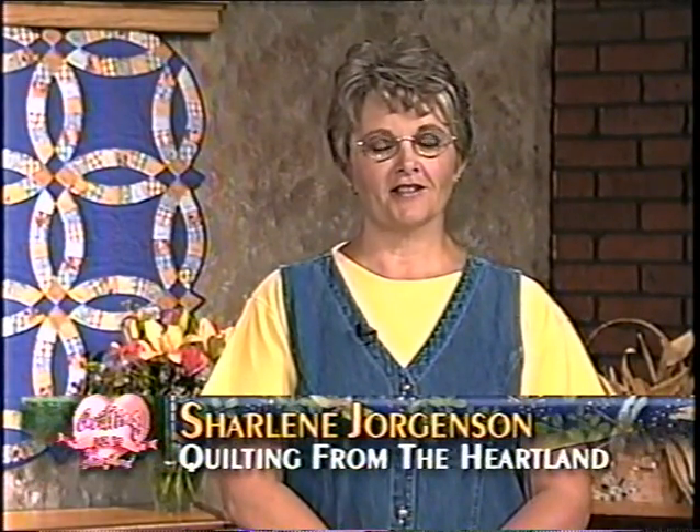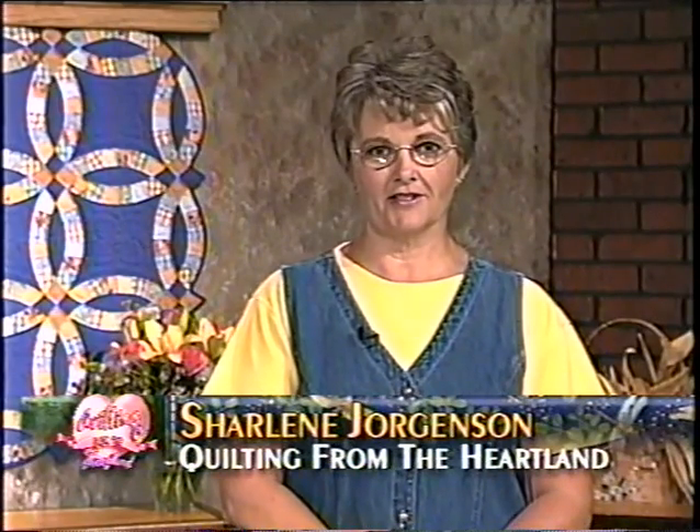Hi, I'm Charlene Jorgensen, and welcome to the 900 series of Quilting from the Heartland. We've had a lot of fun getting ready for this series. My daughter Angie and her daughter Brittany, who have both been with us before, have lots of neat things to share with us. Because we are three generations taping together, you should find something for everyone in this series.